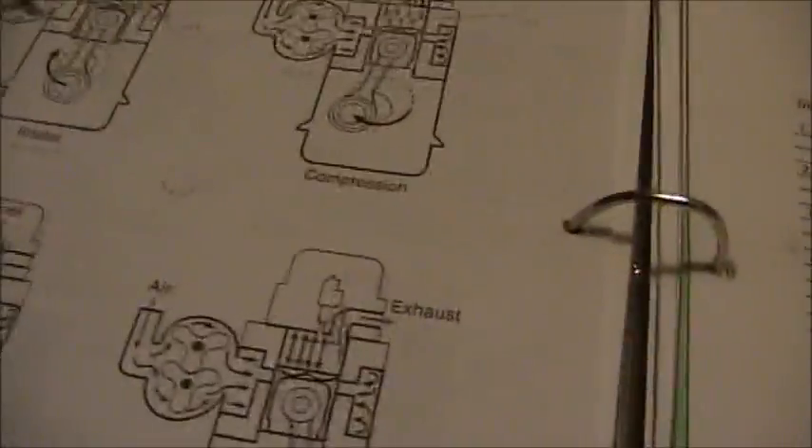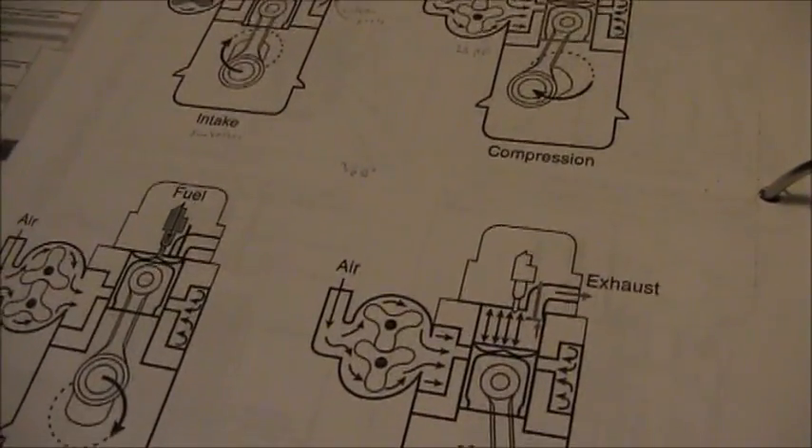I don't have much else to do right now, so I figure I should share my knowledge of two-stroke diesel engines.